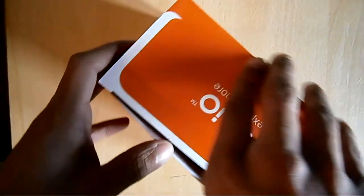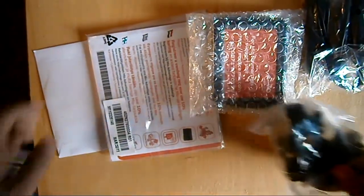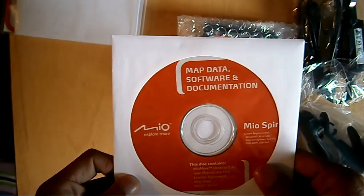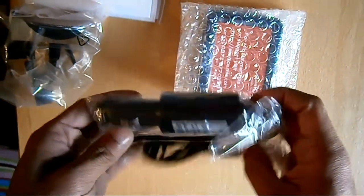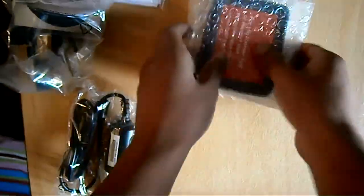Let's open it up. You get the guide, the software, map data and documentation, you get the dock with suction, you get the cable, and here is the product.